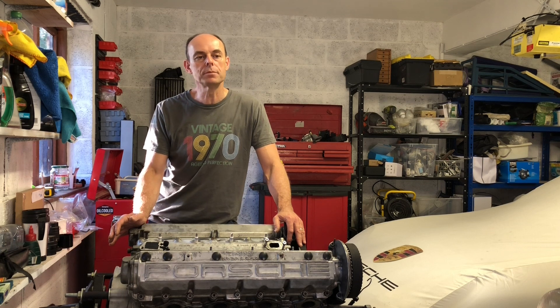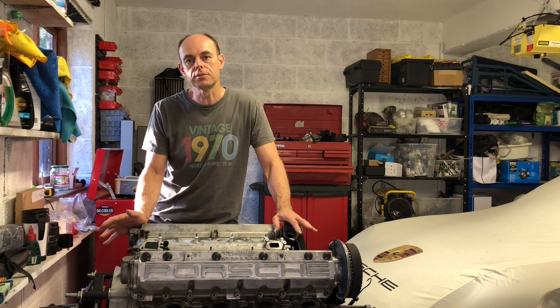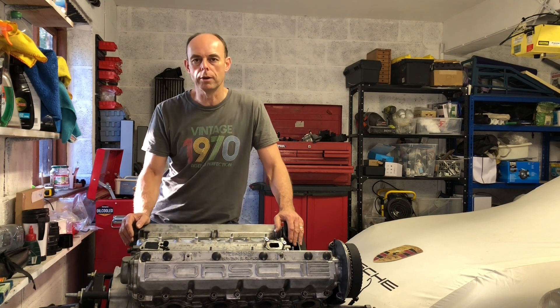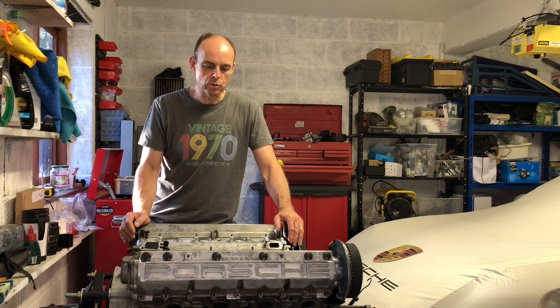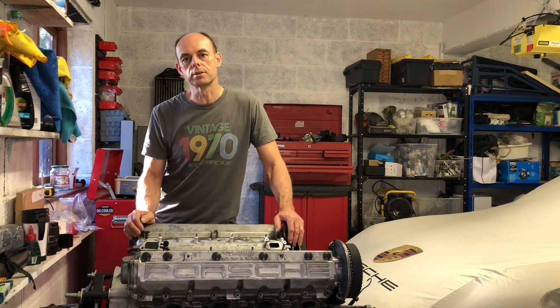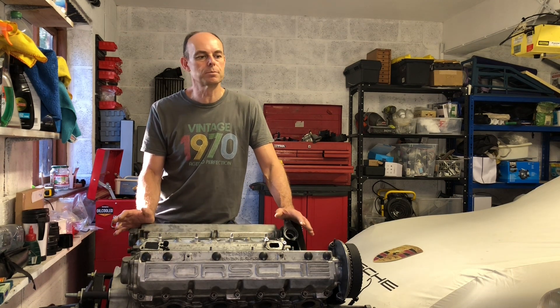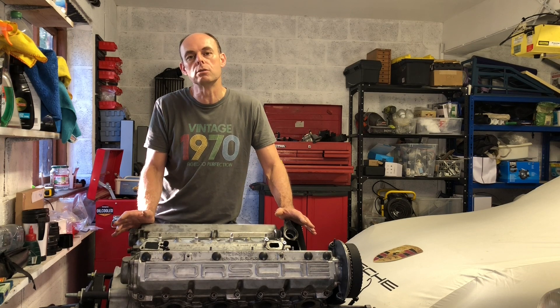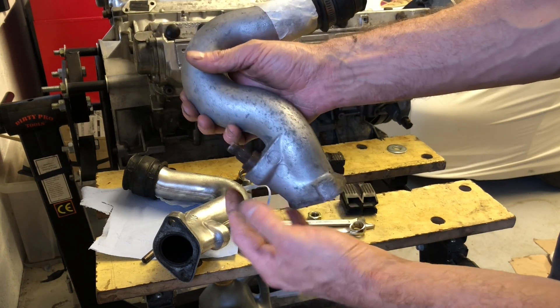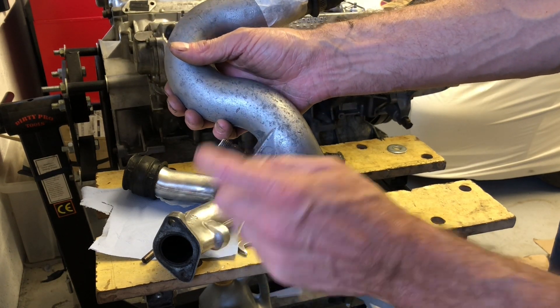I'm going to give you an update of where I am with the CIS fuel meter - we're stepping towards taking the awkward part apart. And also I'm going to talk about removing the injectors from the runners, because again it's one of those subjects that I've really struggled to find a good tutorial video for. So I just wanted to show you how I've worked out how to get these injectors out of the intake runners.